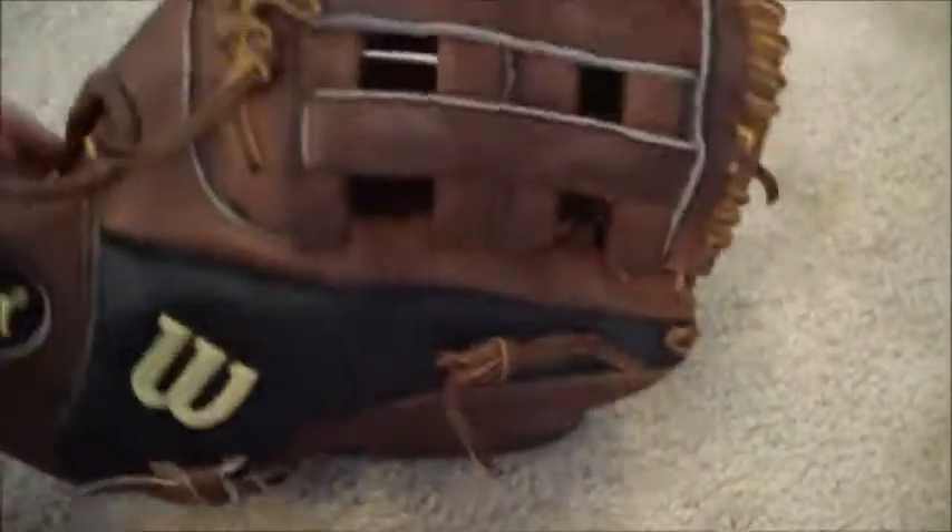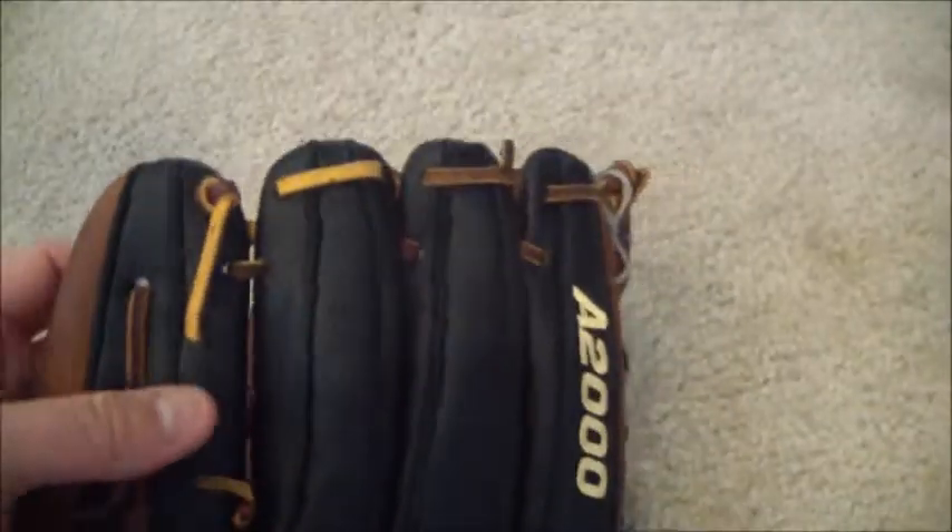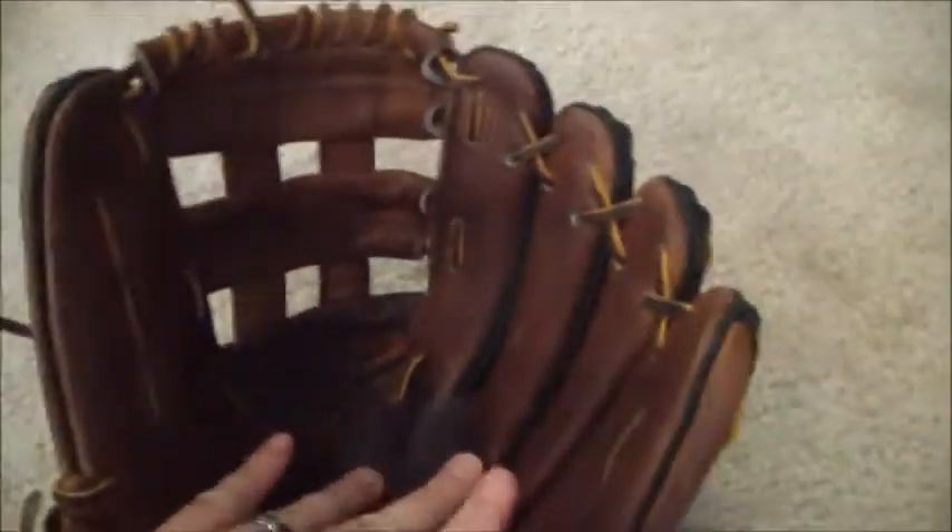The original lacing color was tan, but the customer did request black. So we're going to give this glove black lacing and a conditioning, because it doesn't really need a clean. So full relace in black lace.